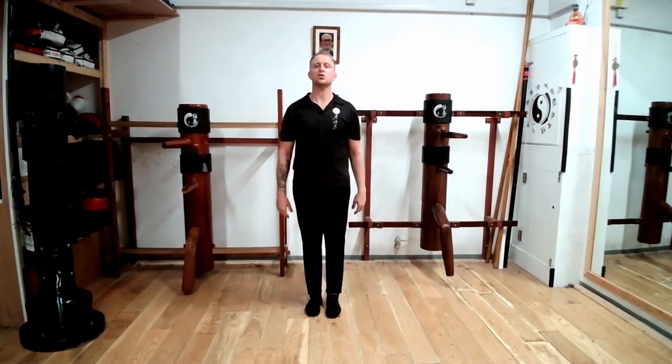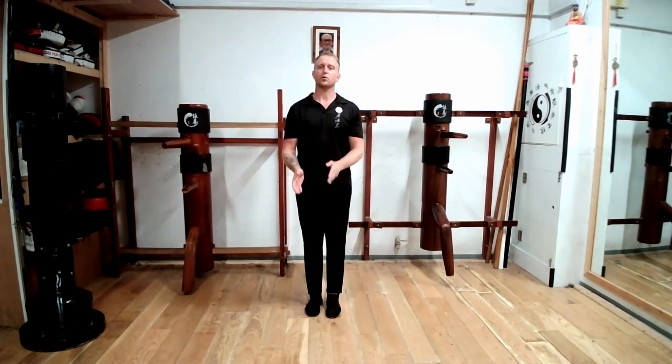Today we're going to talk about Yi Ji Kim Yung Ma, which is the Wing Chun stance and how to get into it correctly for Siu Lim Tao, which is otherwise known as the Little Idea and the First Form of the Wing Chun System.